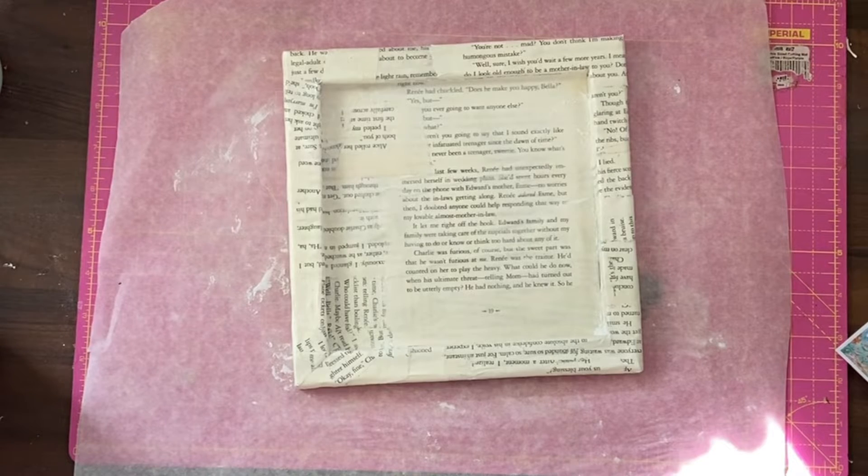Now we have a sanding block and we're going to take some of this off. We want to create a very worn paper look. I'm genuinely having fun. Any loose bits you can just grab and tear at and pull even more off if you want.